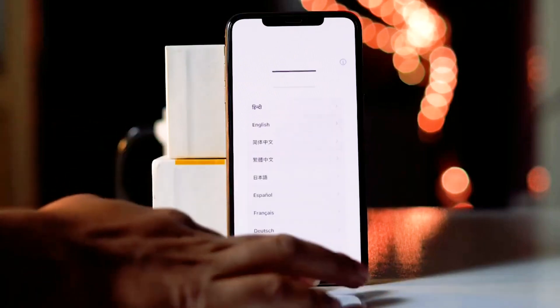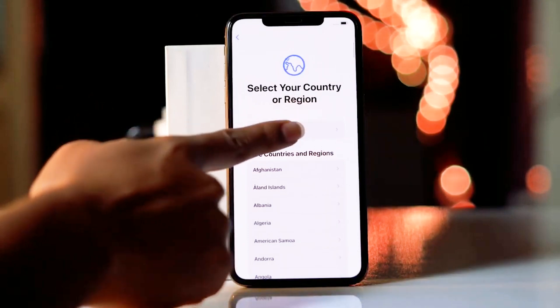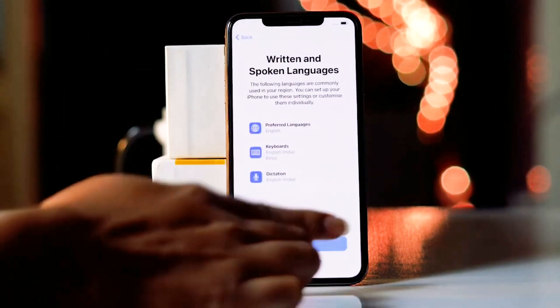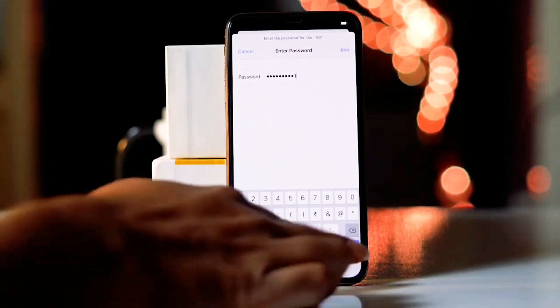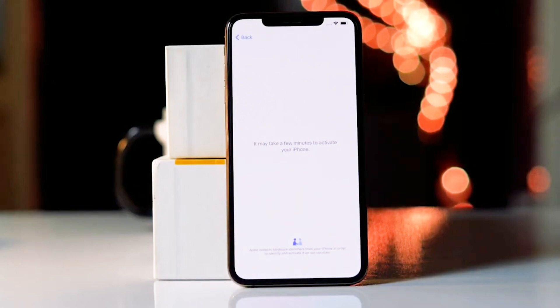First, you just have to do the setup process, which is setting up your iPhone like this — a very normal one. Go for setup manually, continue, then connect to any one of the Wi-Fi networks and give the respective password. Then go for it, and once it is getting connected, you have to wait a short period of seconds or minutes to activate your iPhone.